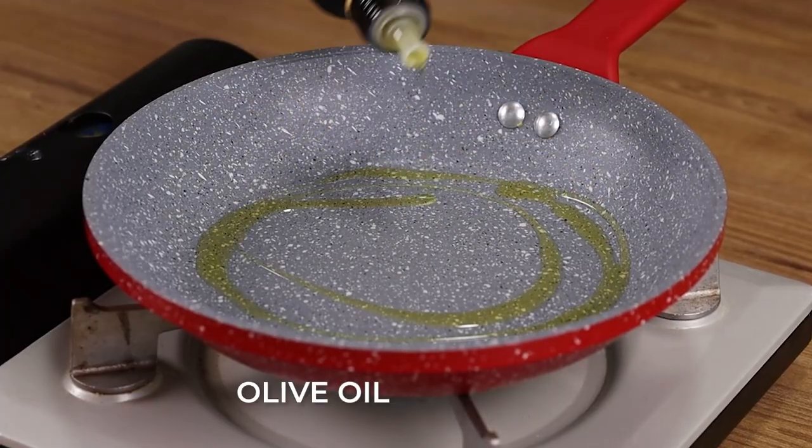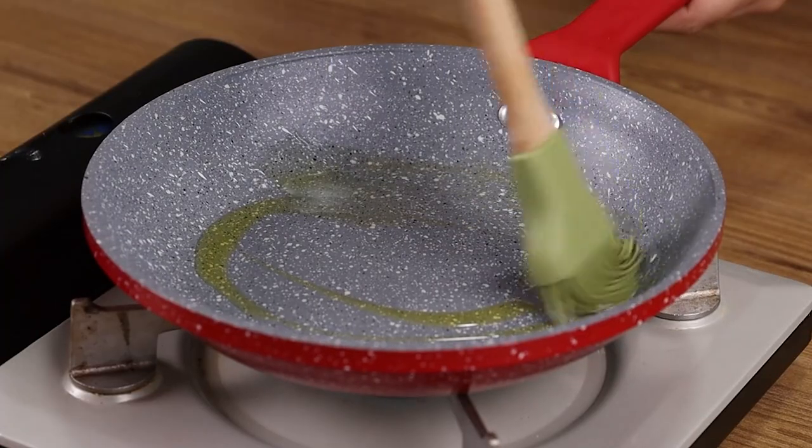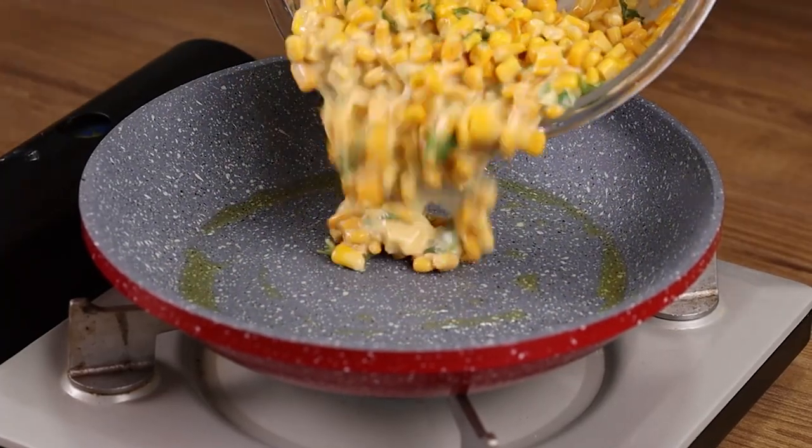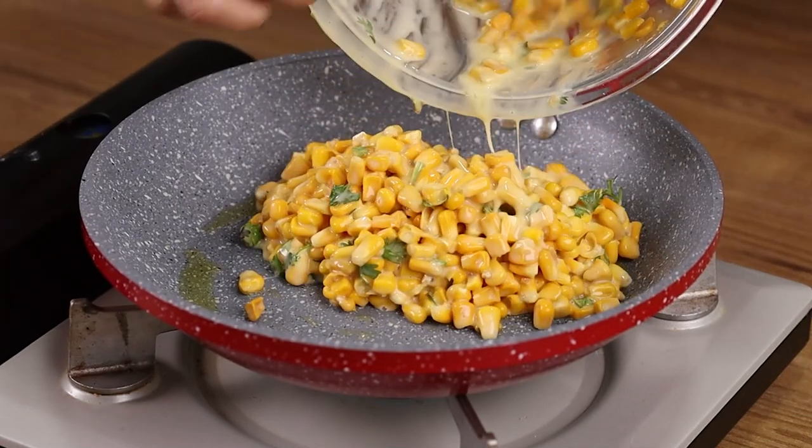In a frying pan on low heat, add some olive oil and spread it well with the brush. Add all the mixture from the bowl in here and spread it well with a spoon.